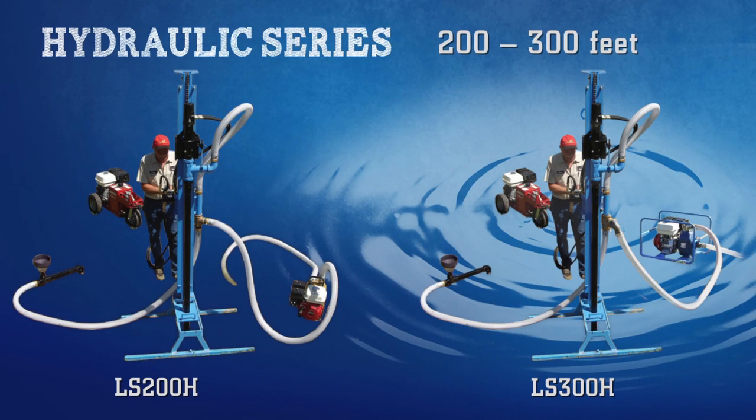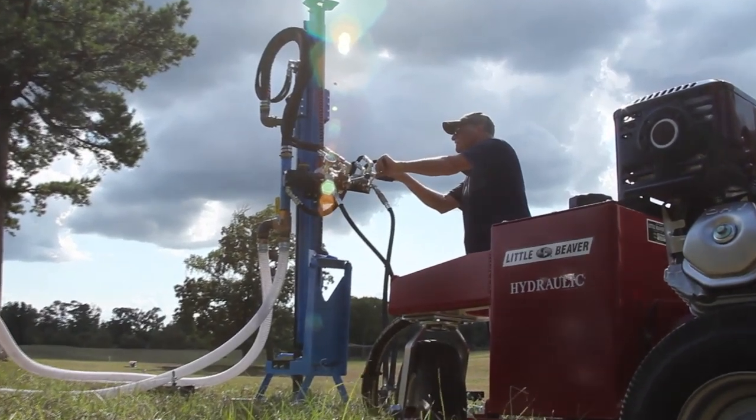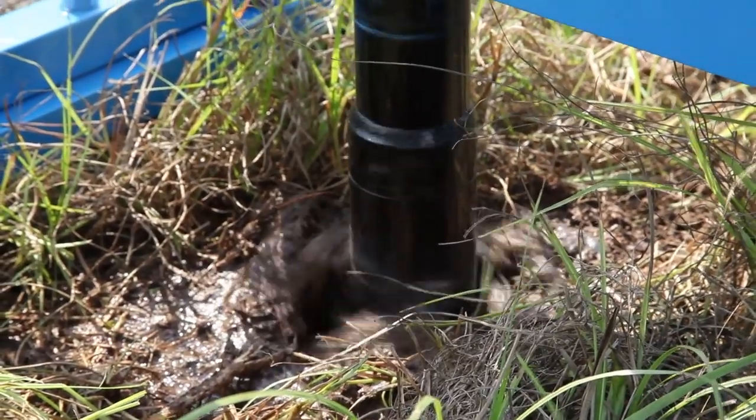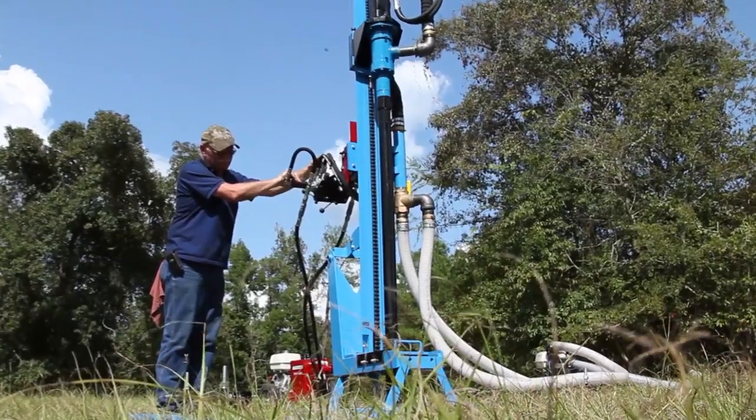For more power and depth, check out the Lone Star hydraulic line of drills. These drills dig to 200 to 300 feet, often in very challenging environments. They are an ideal solution for tougher terrains and even some soft rock formations.